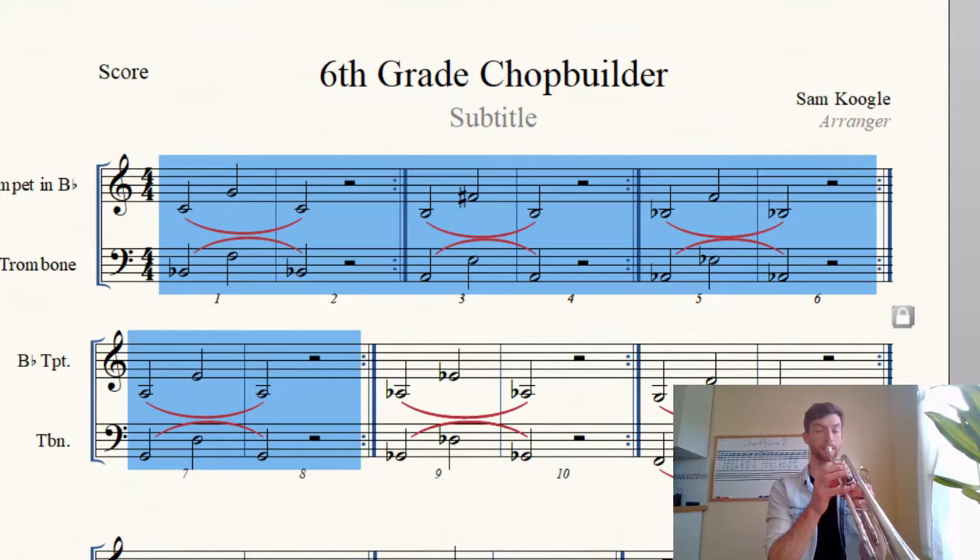Ready? One, two, ready. Repeat. Next one. Repeat. Next one. Again, again. Next one. Okay, now go back and play that whole thing.